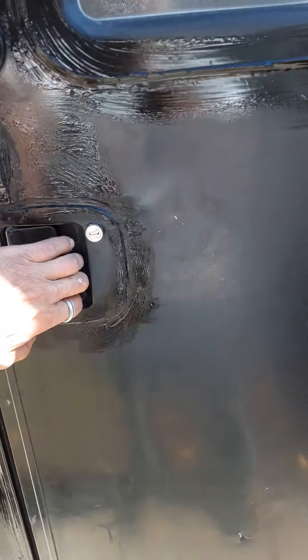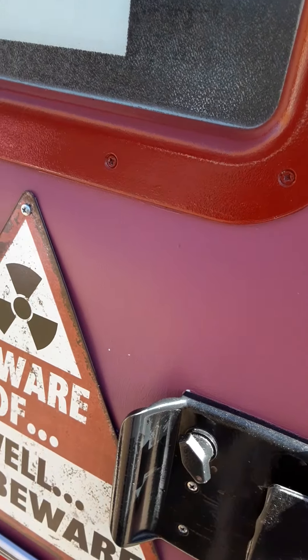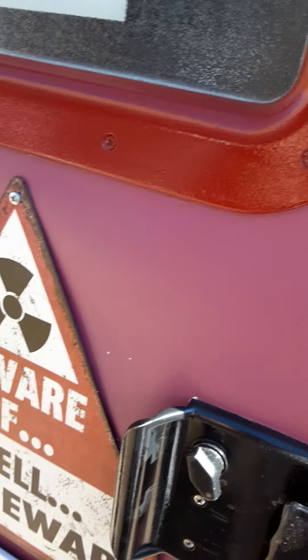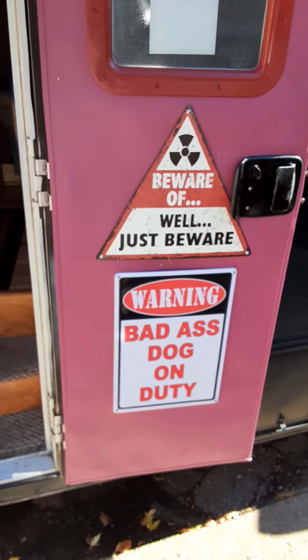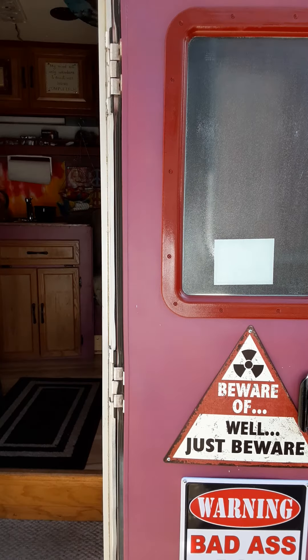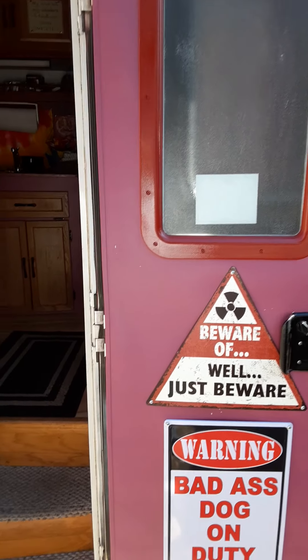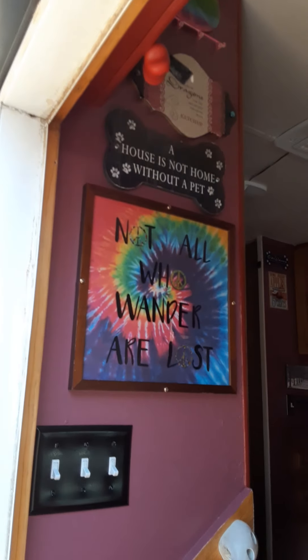Let's go on inside. Pop the door open. Getting ready to go ahead and run her back into storage, so she's all winterized now. Cool signs — all the paint was free, so I came up with red and purple. I put all this kind of stuff in.